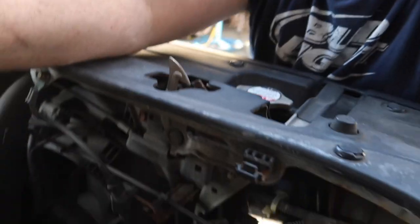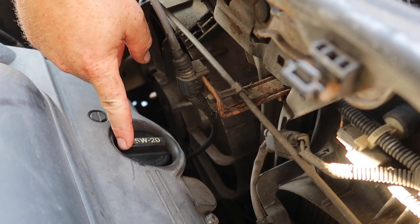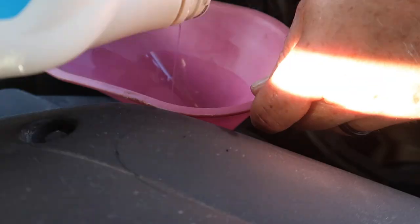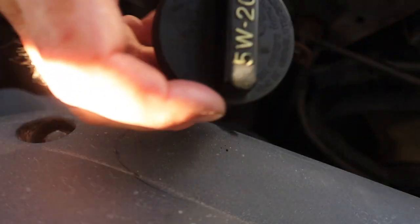Up here on top of the engine, right here is where you put the oil in. Take the cap off, put your funnel in, and pour the oil in. This car takes five quarts, so I've got a five-quart container. Once you're done, put your cap back on — oil change is done. I'll pour the old oil back into the original new container so I can go recycle it at the local gas station.